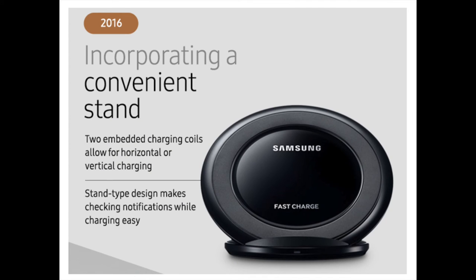In 2016, Samsung enhanced the wireless charging experience by presenting the Fast Charge Wireless Charging Stand EP-NG930, a new stand-type charger which let consumers more conveniently check their notifications or watch videos while charging their phone. It also featured two embedded coils which permitted the phone to be charged in either a horizontal or vertical position.